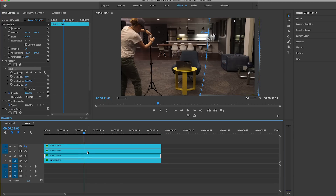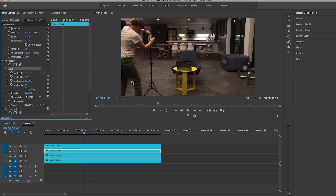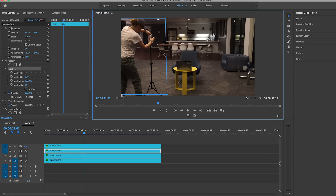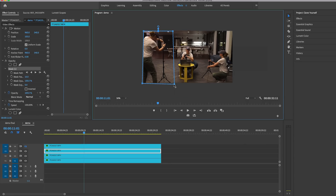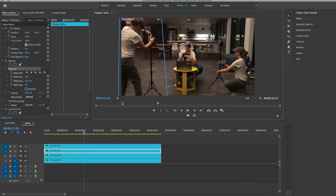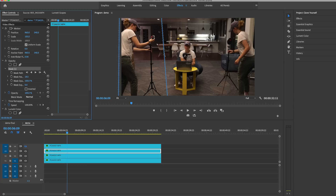Now let's go to video layer 3 and add a mask. Go to opacity, click on the pen tool, and click around to draw the outline. Now we have this mask, and you can reduce the view down to 50% to bring it off screen. Then fit the view, and you can also add some feathering as well — just a little bit.